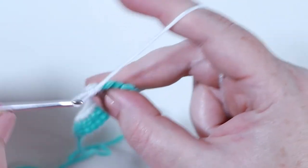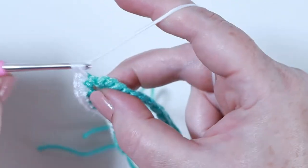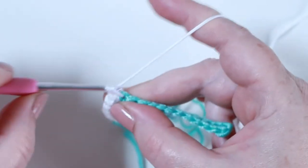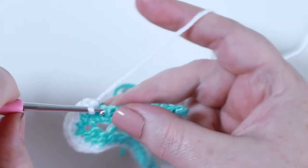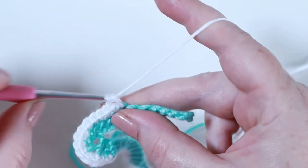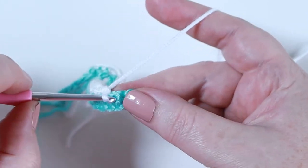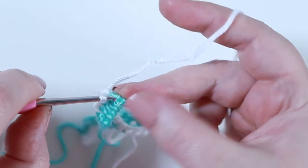Into the next stitch place two double crochets - insert the hook back into that stitch and place another one. Into the next stitch along place two double crochets, and two double crochets into the next stitch as well - in total you'll have made three double crochet increases. Then place one double crochet into each of the 12 remaining stitches, so 12 in total.